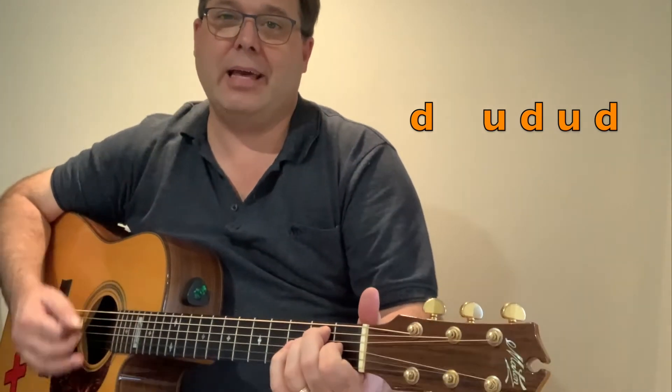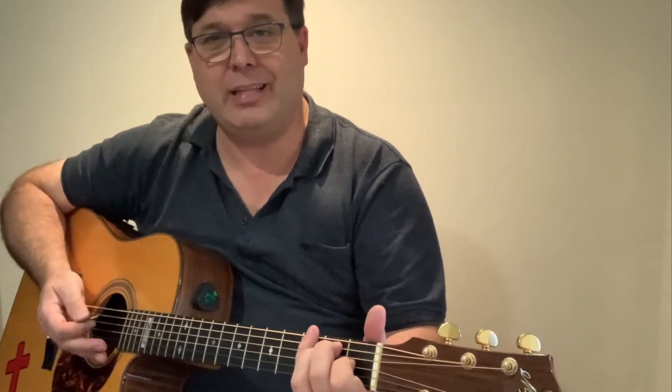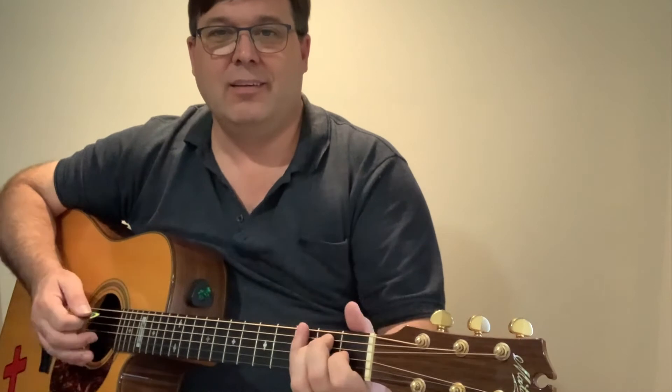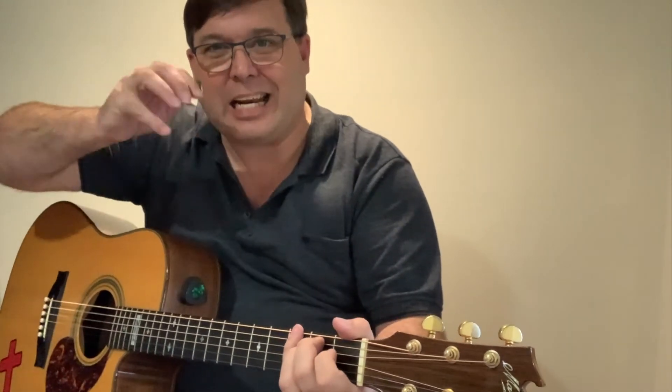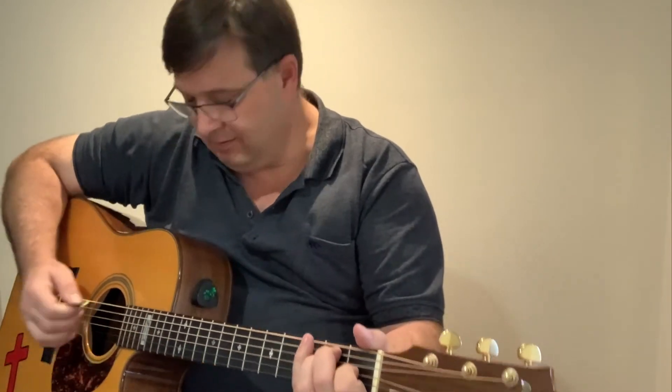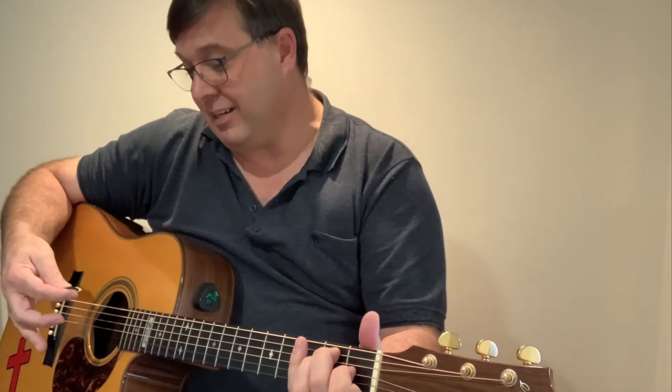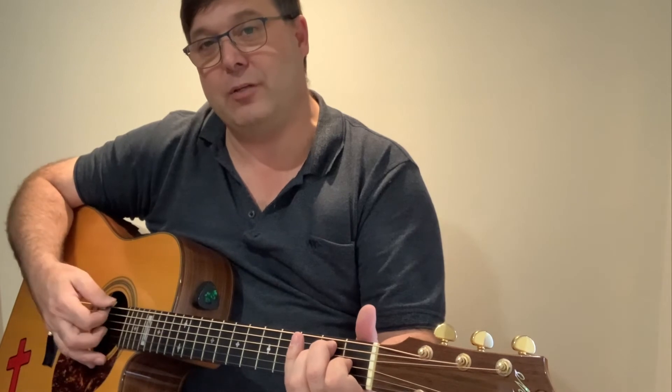I get that emphasis on the first beat by doing more of a rake than just a down strum. A down strum would sound like this. A rake — it's got that crack sound. I do it by strumming slower, and I press down a little bit harder on the plectrum as well.